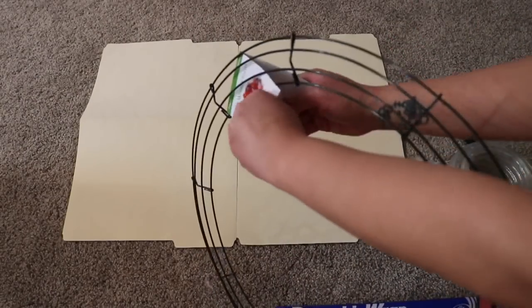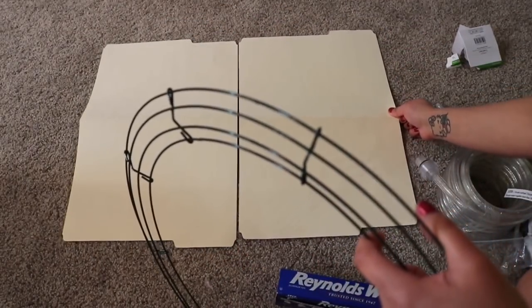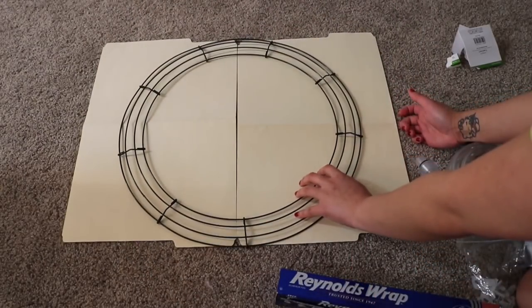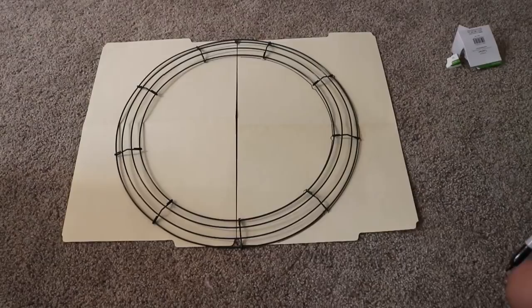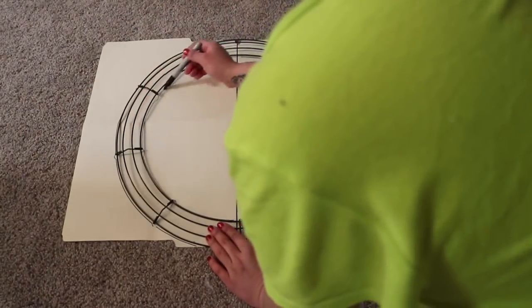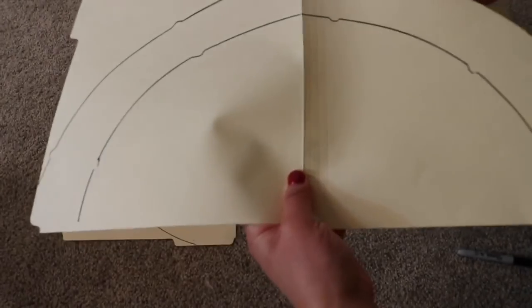First we are going to measure it. Two folders is actually enough. I have sticky tape and I'm just going to connect them together, and then cut it to the right size.